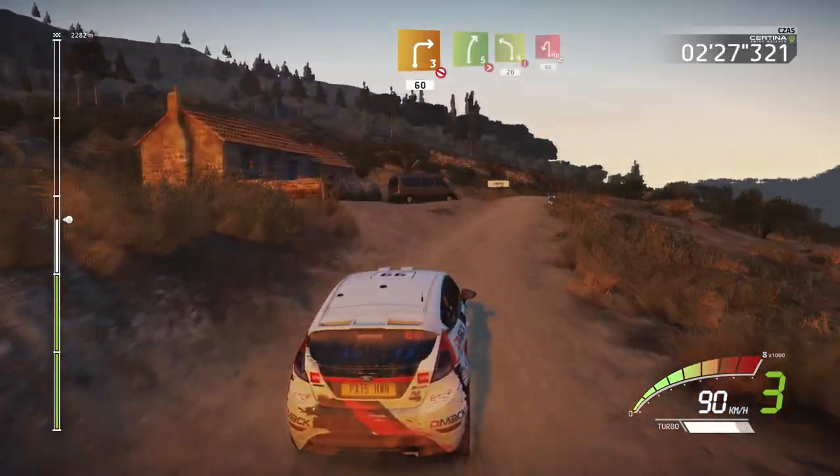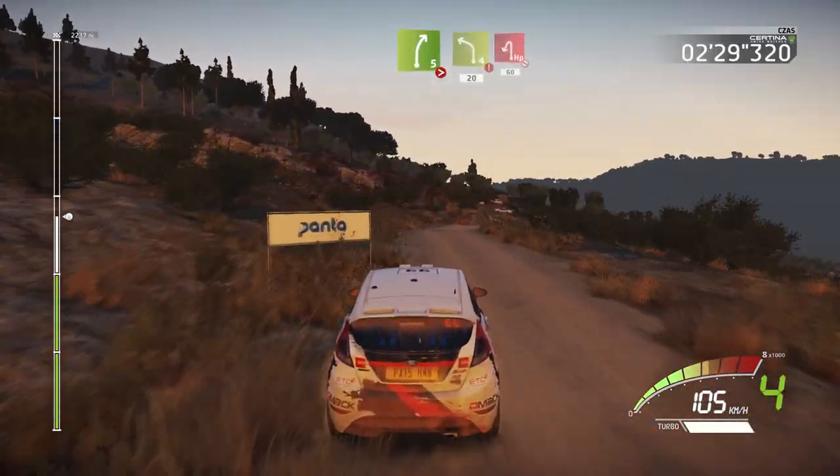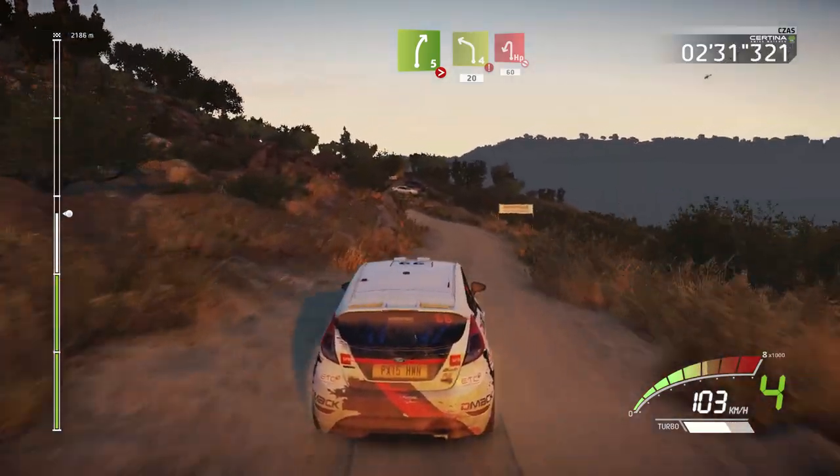Right 5, tightens, into left 4, hard break, 20, hairpin left, don't cut, 60.